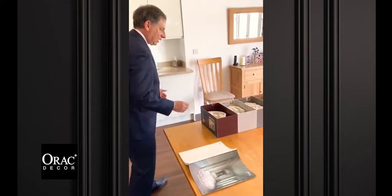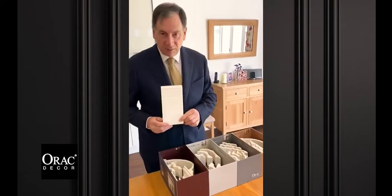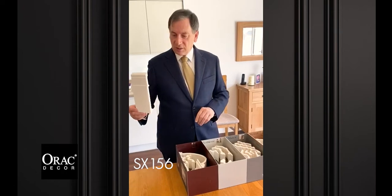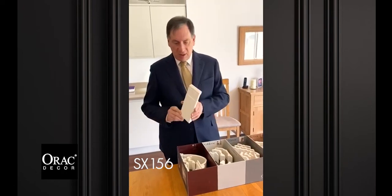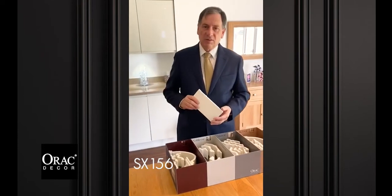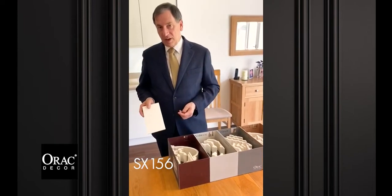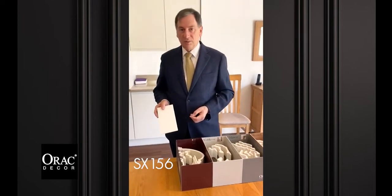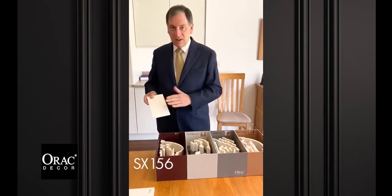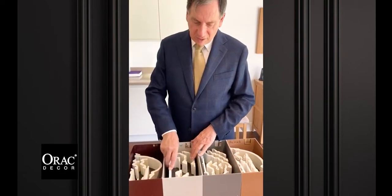I'll start with the skirting. We have a high skirting, SX156 high heels. It's 200mm high, about 16mm projection. Tough duopolymer, won't absorb moisture - very good in a kitchen like here if you ever spill water. A traditional MDF skirting will absorb water and blow, and the paint won't sit on it quite so well. With this you've got an undercoat on it already, second top coat, job done - very good in an awkward environment like a kitchen or a bathroom.